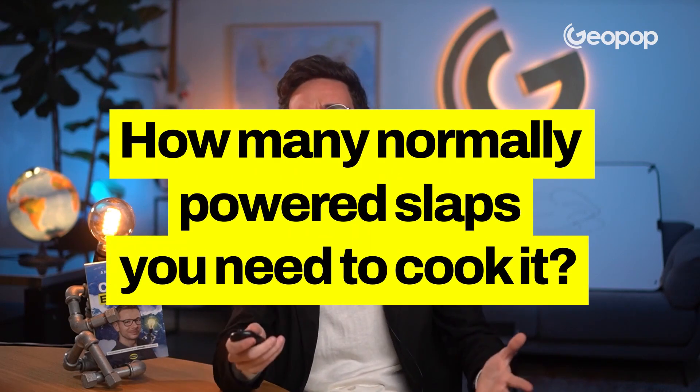After realizing that with a single slap we could not humanly cook a chicken — unless you are Chef Canavaciolo — they decided to upend the question: how many normally powered slaps does it take to cook a chicken? Let's get back to the blackboard.